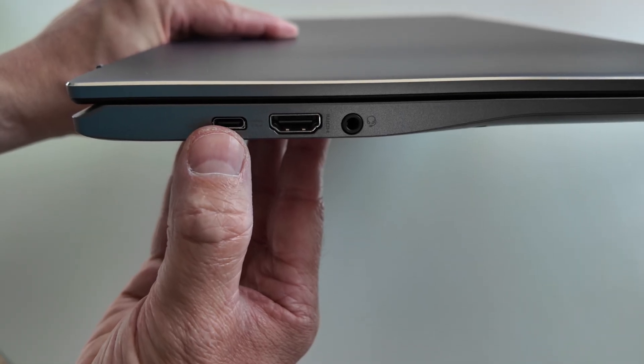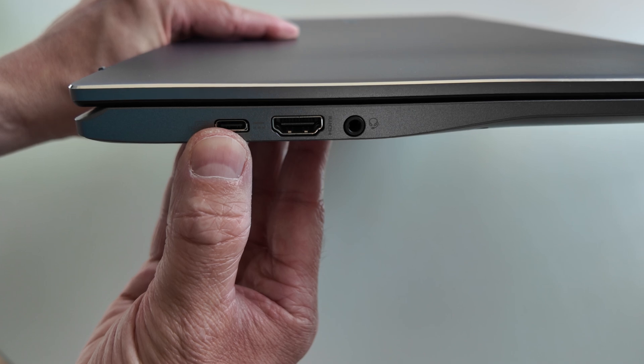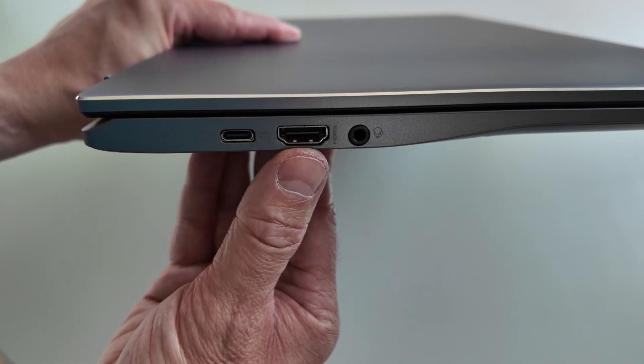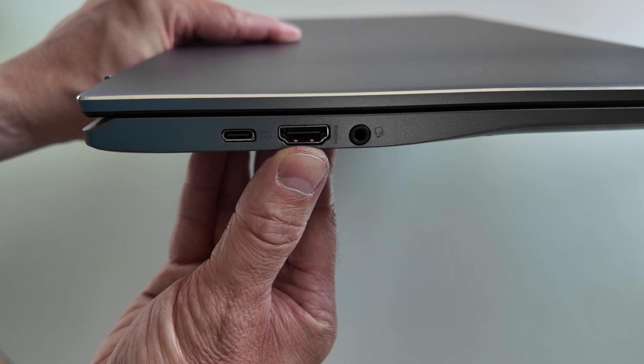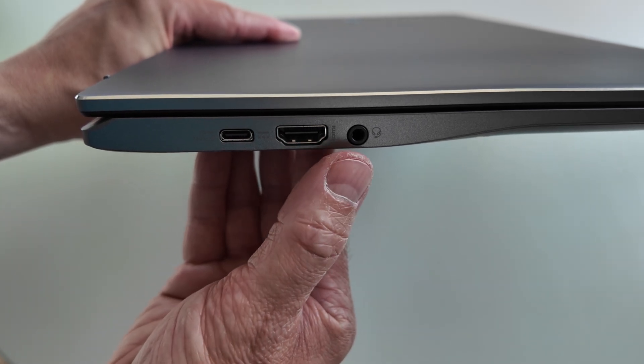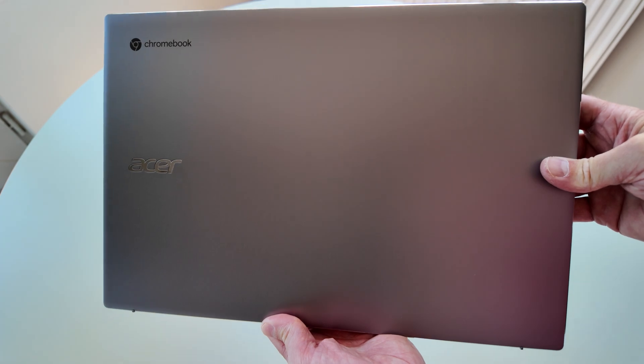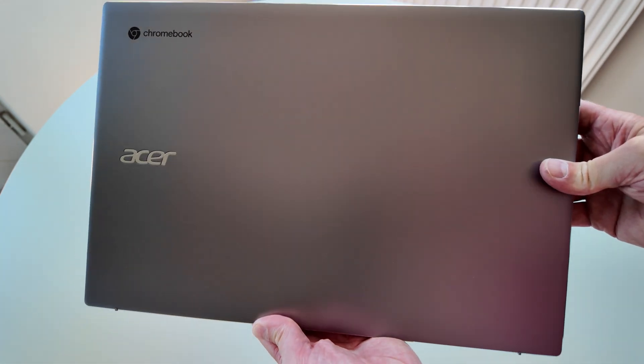On the left-hand side you've got that second USB-C port - dual USB-C so you can charge from either side of your desk, which is really handy. There's an HDMI port - I believe that'll be version 1.4b - and the headset/microphone combo jack for audio.